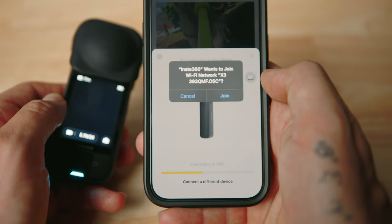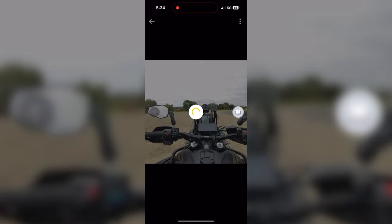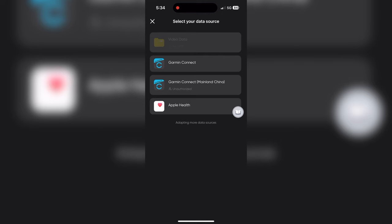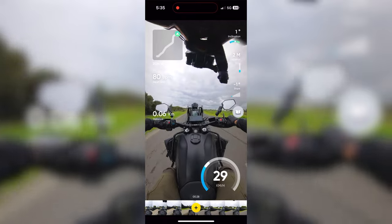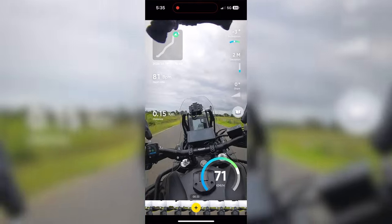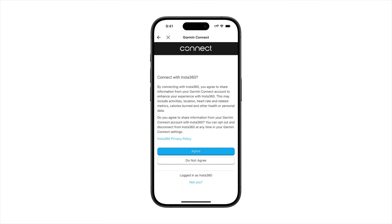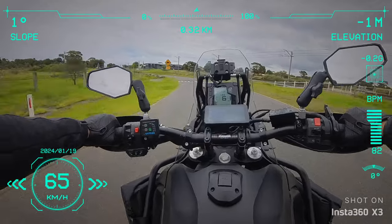From here, open the Insta360 app on your phone and connect it to the camera you were just using. Tap on the clip you'd like to use and navigate to stats. You now have the option to choose where you'd like to extract the GPS information from - choose Garmin, let it do its thing, and away you go. It all syncs automatically and you now have GPS overlay with the information recorded using your Garmin device. Note that the first time you do this you'll be prompted with login details for your Garmin account so the apps can talk to each other.